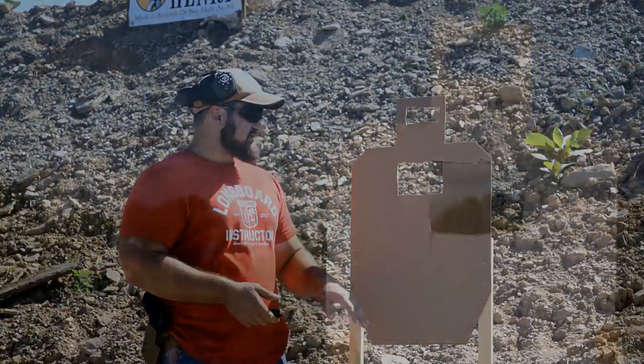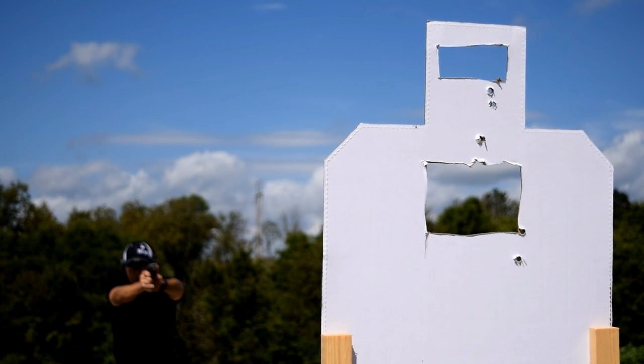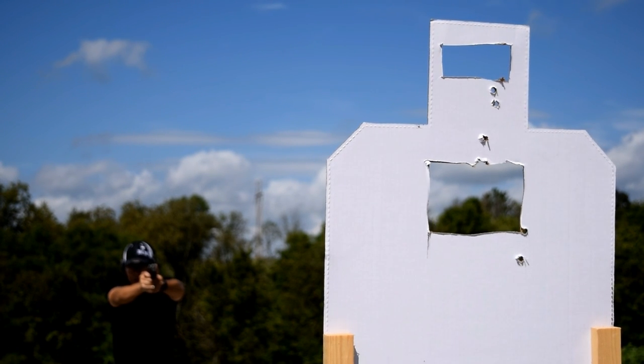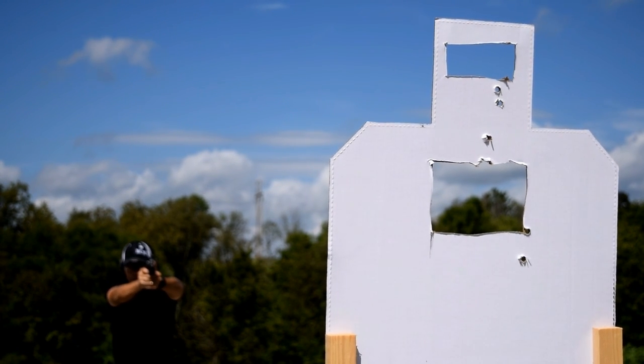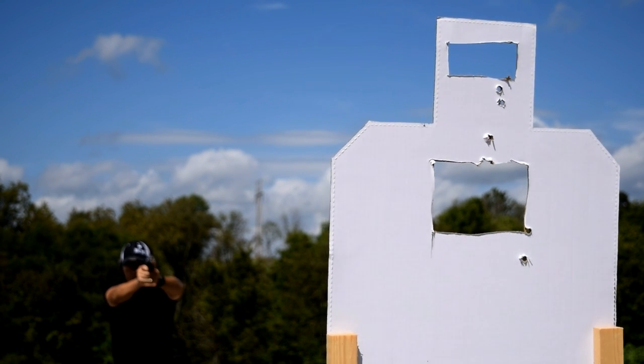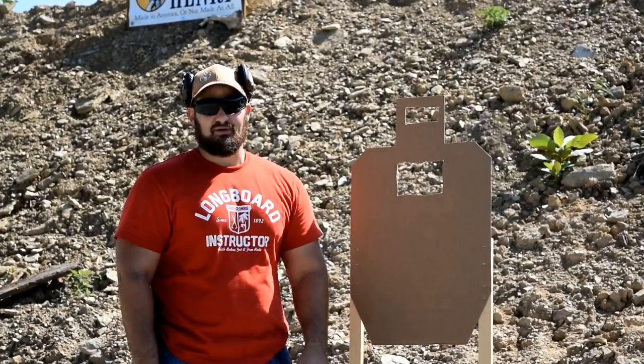The object of this drill is to get the call from the instructor and put rounds through the open space. The first thing the bullet should touch is the dirt behind the target — no cardboard should be touched. At the end of the drill, it should look like this: no holes in the paper.